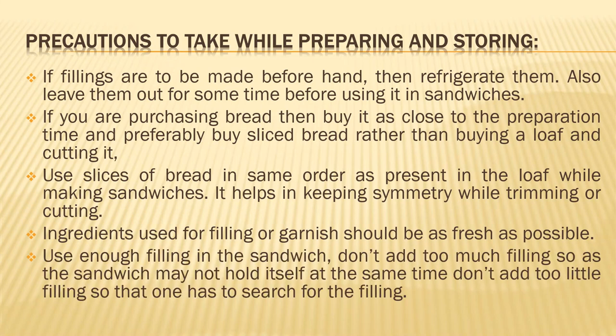Use enough filling in a sandwich — this is very important. You have to use a good amount of filling. Do not overdo it, but at the same time do not use too little, or someone will have to find where the filling is. Use a good amount of filling, but do not overdo it.